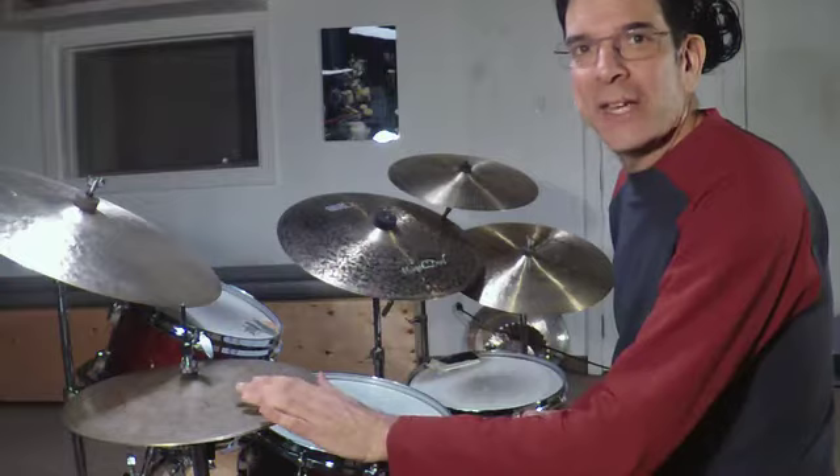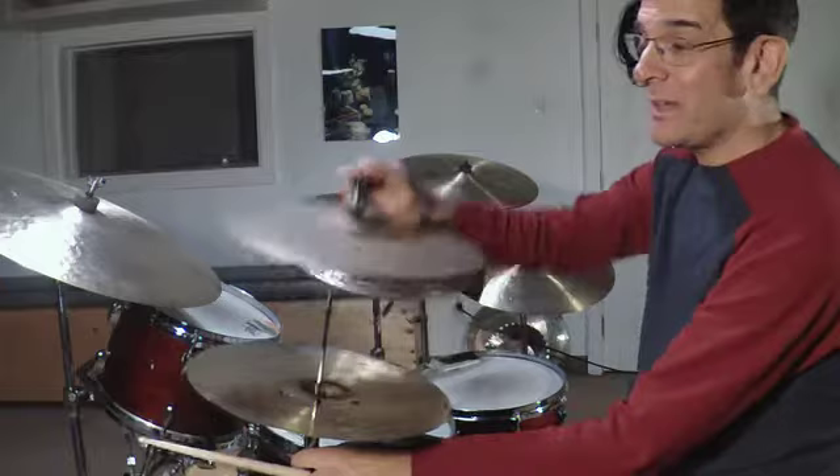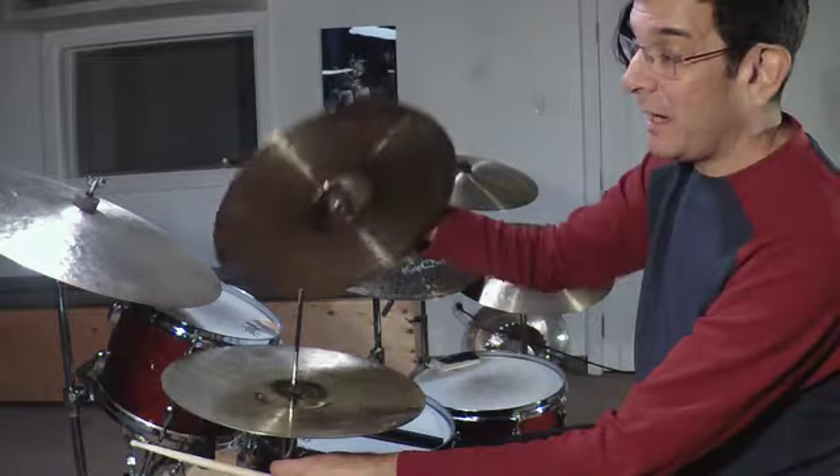Let's start with the hi-hats. They are from what they call the Arena Line 14-inch hats. Look at them — dark, dirty, and that's part of the quality they sound like. They have grit, they're a little dark, they're not very heavy, they're on the lighter side, but they're lathed on the inside. There's grit on the outside, but they're lathed on the inside, giving them some clarity and projection.